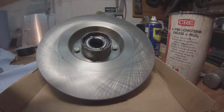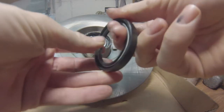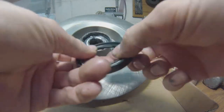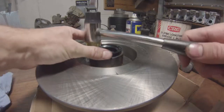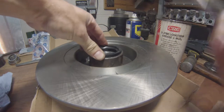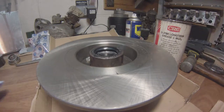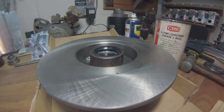Then grab the new oil seal and use your greasy fingers to apply a slight film of grease on the edges — it helps to drive it in. Using a small dead blow hammer, drive it in place. Make sure you're not deforming it or making any kinks in it, because that would fling grease all over the disc, which isn't a good idea.